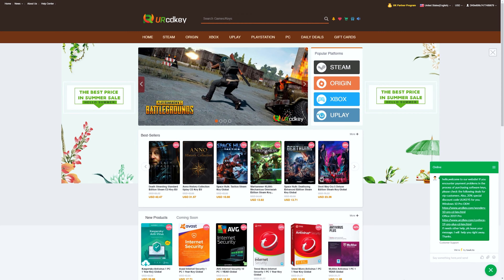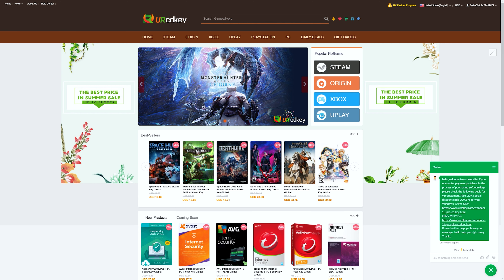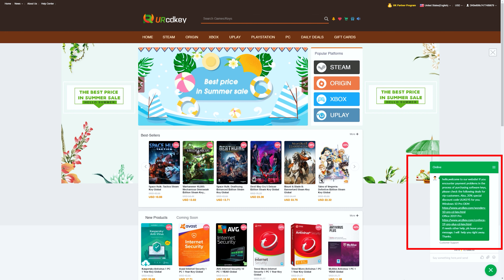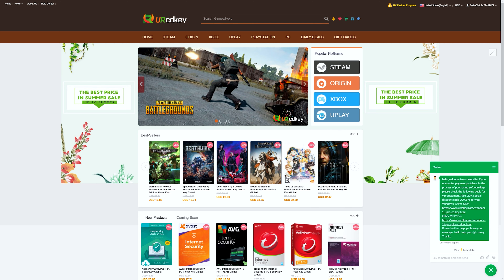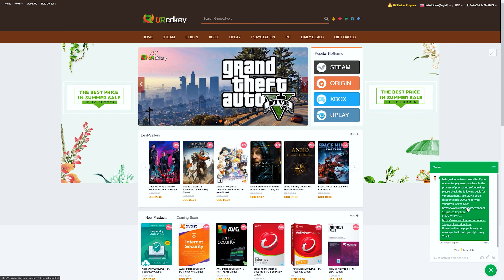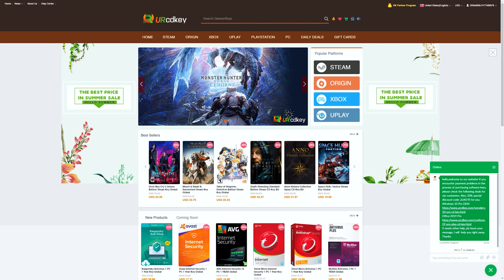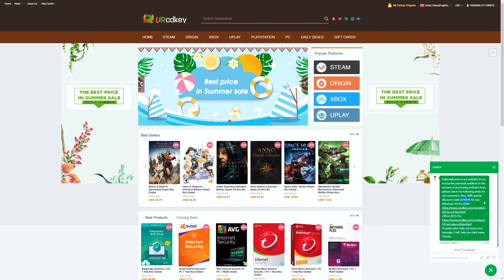A couple of you have brought to my attention an issue with URCDKey, and you are correct — there is a bit of an issue on their website with payment options. What you'll need to do is go down to the bottom right where you see their customer service window and purchase the Windows 10 Pro OEM key from that link, using the promo code they provide there. My promo code will not work for this. Once you check out, everything works just fine. The link looks a little funky but it does work — they're just encountering a payment issue with the US right now.